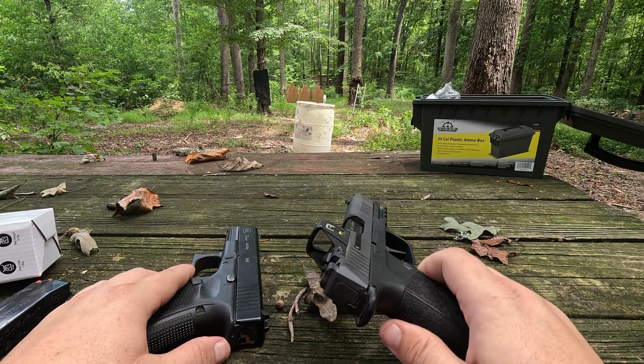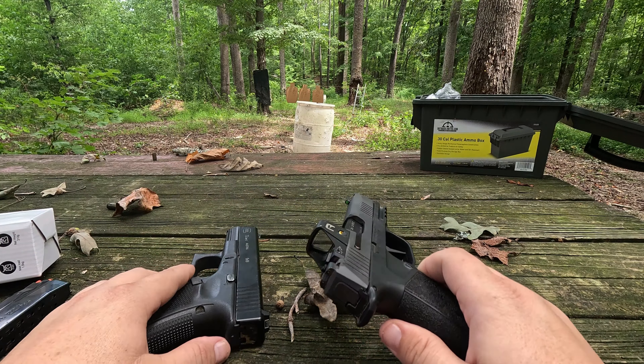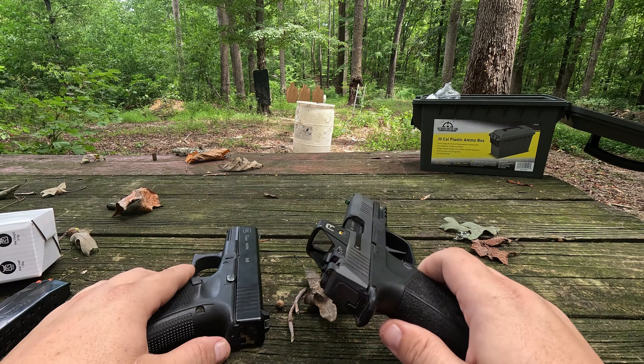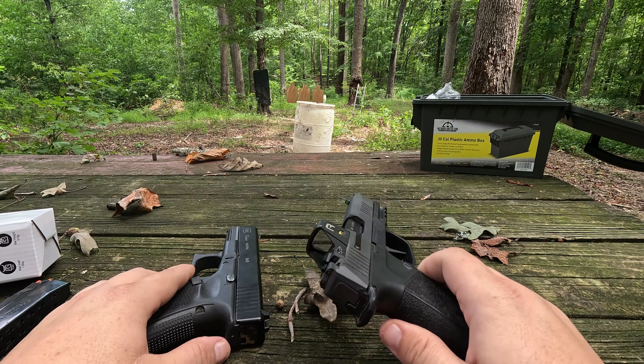Alright, we've got the target set up. The GoPro is wide angle so it's hard to see, but we are at about seven yards. I've got two targets set up with white 8x10 sheets of paper — I'm going to fire at those first with some quick shooting and see which gun groups best. Then I've got some targets for transitions to see which gun you can transition from target to target easier with. Let's start with the Sig on the left target — I've got ten rounds in the mag.